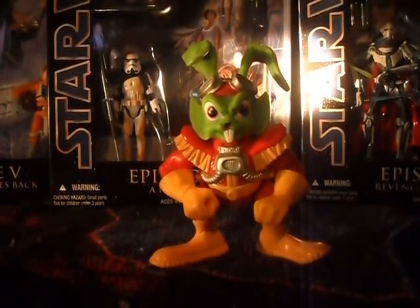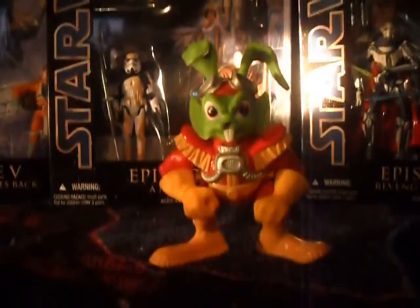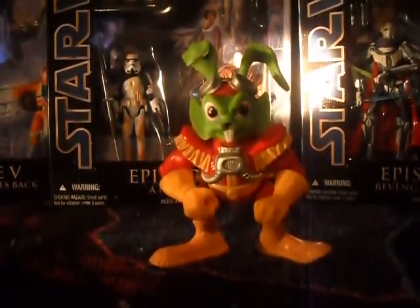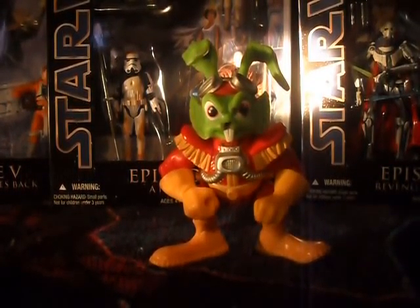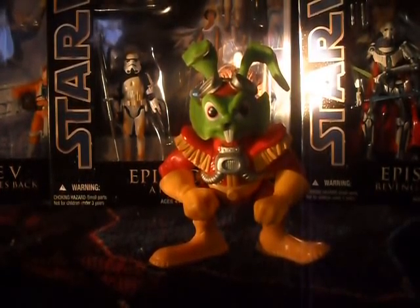Don't remember Bucky? Well, don't feel bad — you probably have a right not to remember him. Bucky O'Hare was the main character of a comic called Bucky O'Hare and the Toad Wars, which eventually spawned a cartoon that lasted for only about 16 episodes, maybe less. It also spawned a toy line from Mattel. He's sort of doomed to obscurity, and it's really a shame because it was a very good cartoon, and the comics are pretty good too.